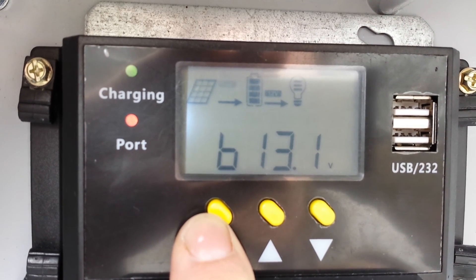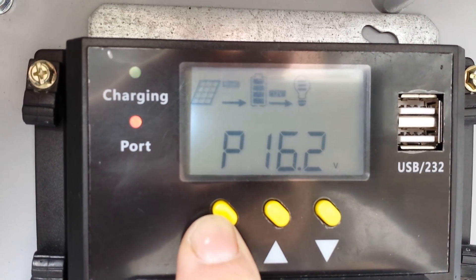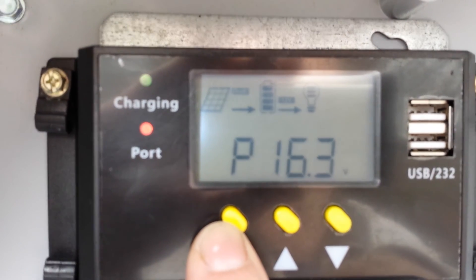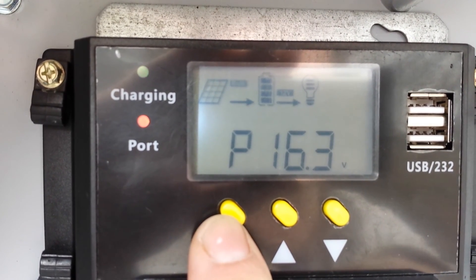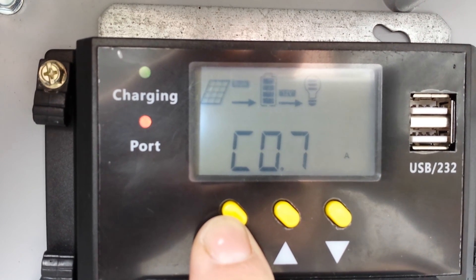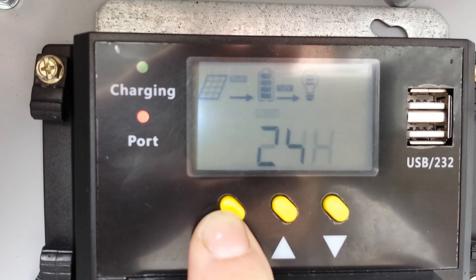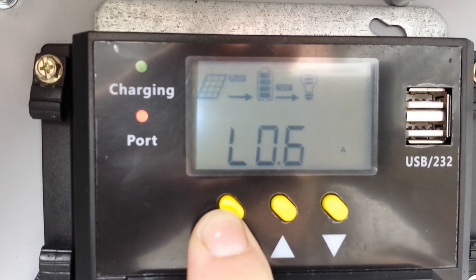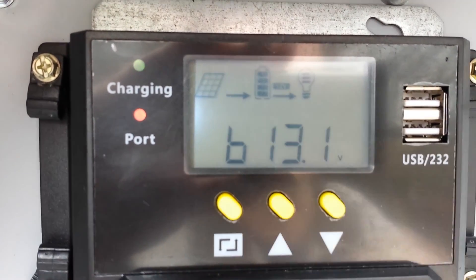And that's the battery voltage — 13.1 volts on the battery right now. So not bad: 16.2 volts on a completely overcast day. There's really no direct sun coming through. It's charging at 0.7 amps, the load is 0.6 amps, and the battery voltage is 13.1. Not bad.